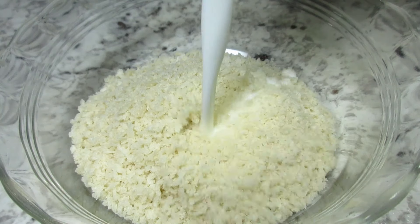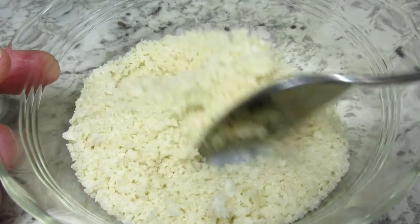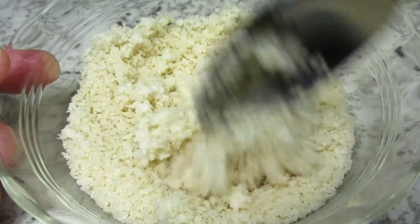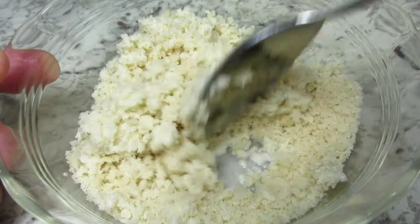These are panko crumbs that I'm adding a little milk to and mixing. You can use any bread crumbs you may have. Setting that to the side and letting that rest for about five minutes so the crumbs can absorb the milk.